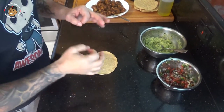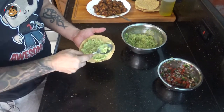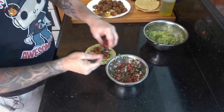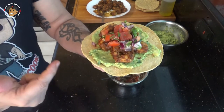Now all that's left is to put it all together. I have my tostada — I'm gonna take some guacamole, take some of that shrimp, and top it with that fresh pico. And there you guys go, there's our shrimp tostadas!